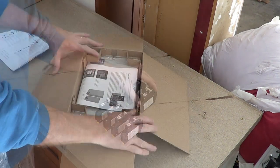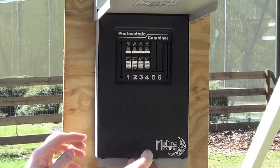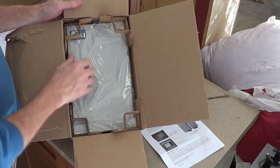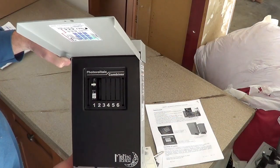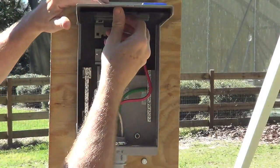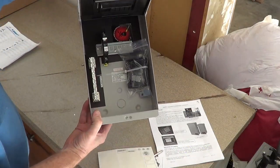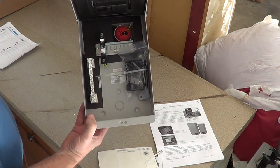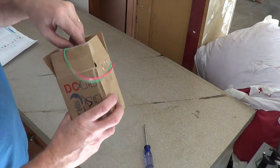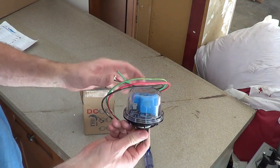This is the Midnight Solar MN-PV6 combiner box. Next up we've got the Midnight Solar 300-volt surge protector — goes on the combiner box.